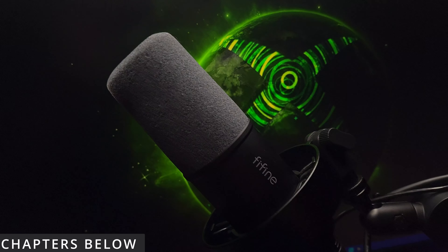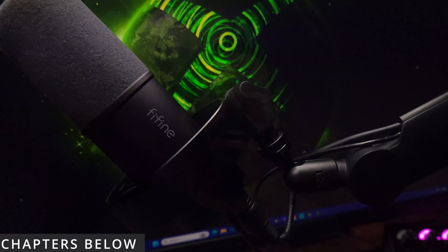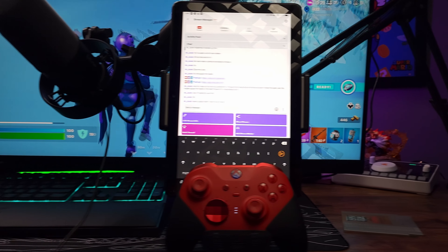This is the FiFine K688 mic and I've been trying to get my hands on this mic for a while now. They finally sent it out for me to overview and review for you guys, and I'm super excited because we're doing it a little bit different. I'm not just going to do a normal review — I'm going to do an overview of it and show you how it works on Xbox and how it sounds on Xbox. Let's get into the video.